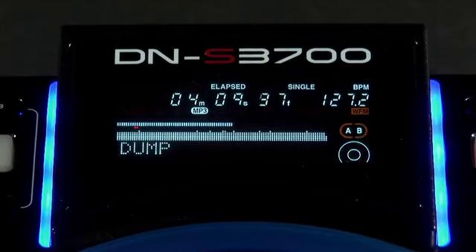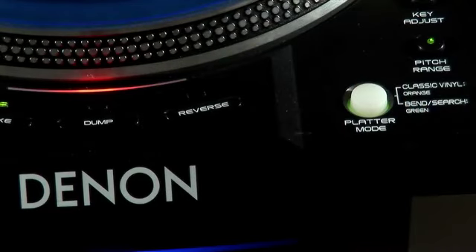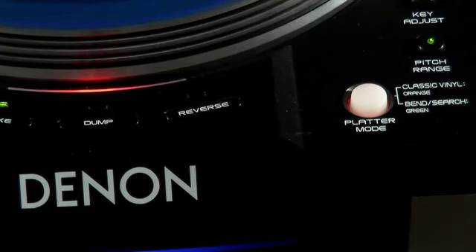The reverse and dump feature obviously allow you to reverse your track's audio during playback. The dump feature does exactly the same but without losing true forward timing. With controls to switch between vinyl and CDJ modes, the DN-S3700 covers all performance angles.